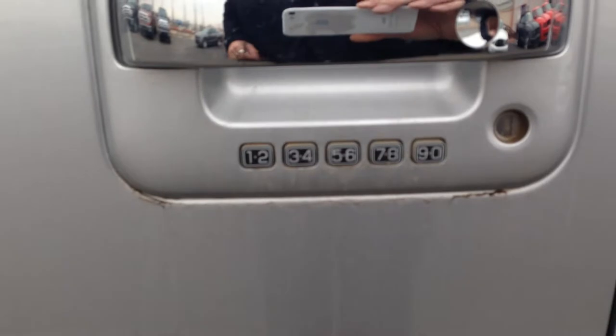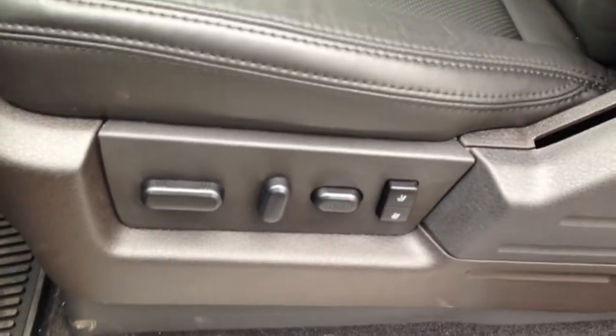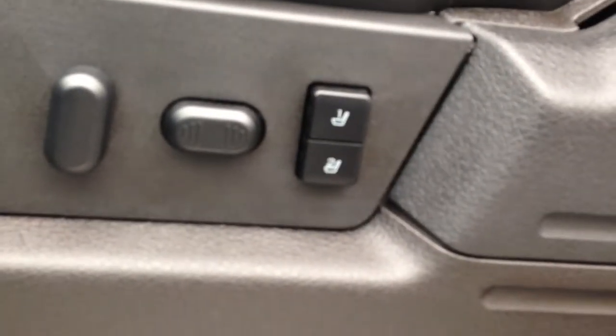Working our way into the front seat here, you've got your passcode lock in case you ever lock your keys in the door. Power adjustable driver's side seat — ten-way power adjustable on the driver's side, eight-way power adjustable on the passenger side, as well as you've got the two memory seats there. Power windows, power locks.